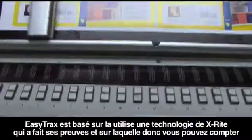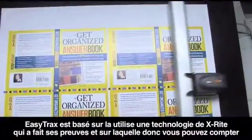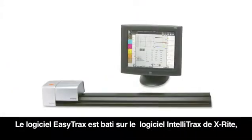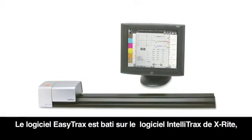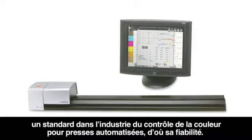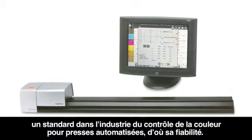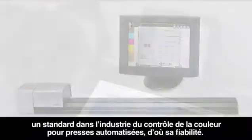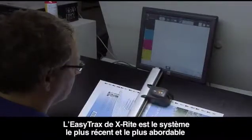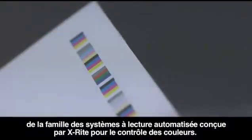EasyTrax uses proven X-Rite technology, so you can rely on the accuracy and repeatability that you have come to expect from X-Rite. The EasyTrax software is based on the robust software used for X-Rite's IntelliTrax, the industry standard for fully automated press side color control, so you can be assured that you are getting the benefits of a proven, reliable platform. X-Rite's EasyTrax is the newest and most affordable addition to X-Rite's family of automated scanning solutions for press side color control.